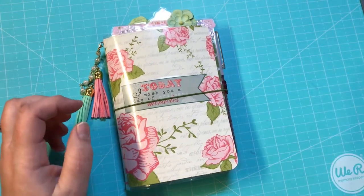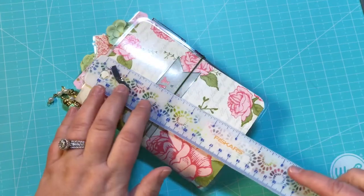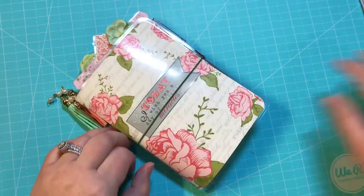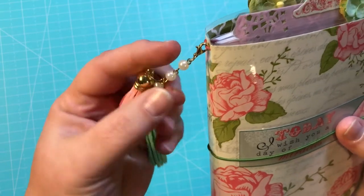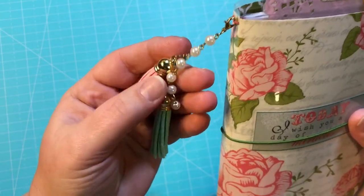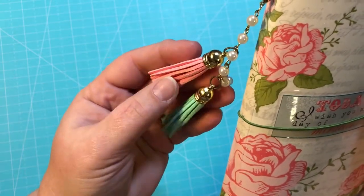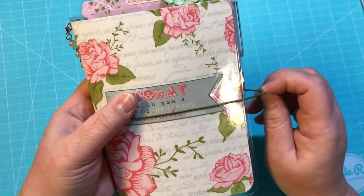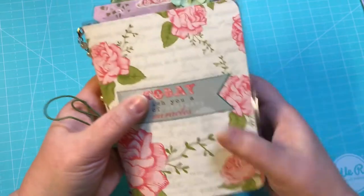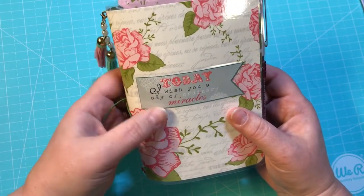Alright, this is a 4.5 by 6.5 TN. Right here we have a pretty dangle attached with a gold lobster clasp with the pearls and then two tassels — there's a pink and kind of a mint green. We have this green elastic band closure, a laminated cover, and it says "today I wish for you a day of ordinary miracles."